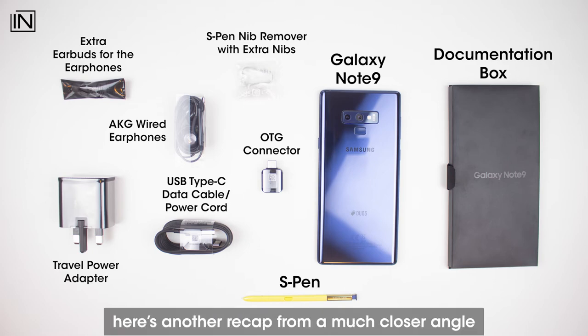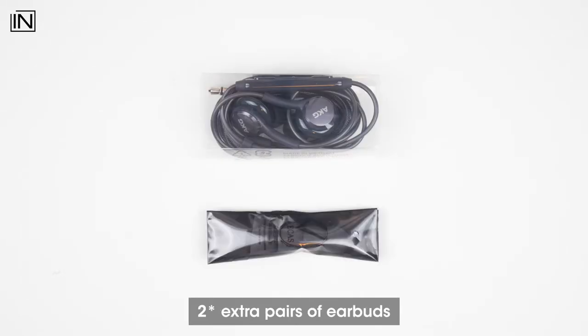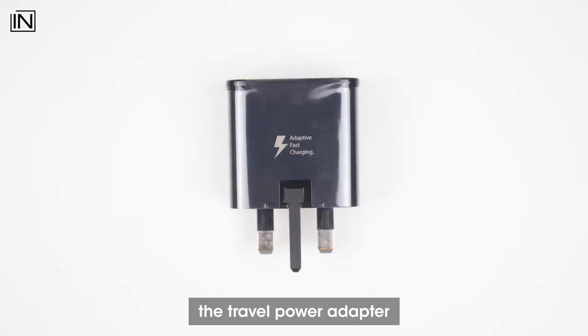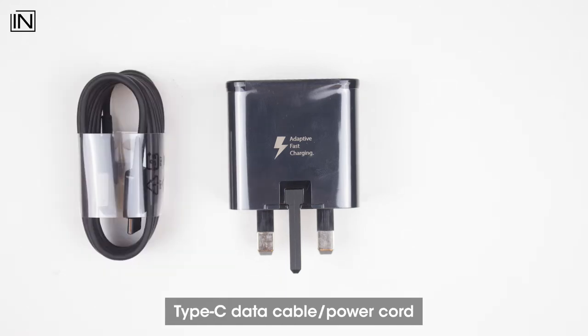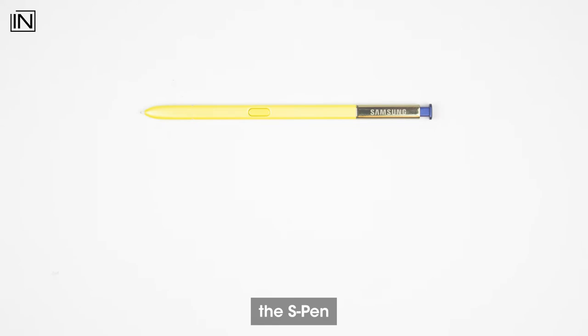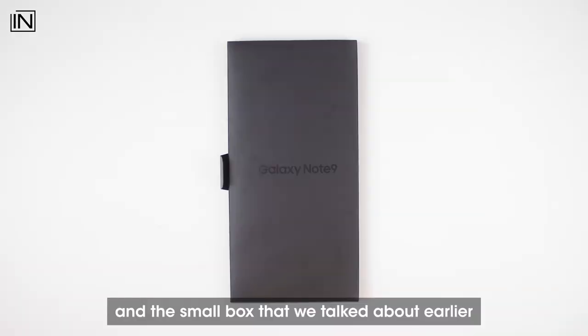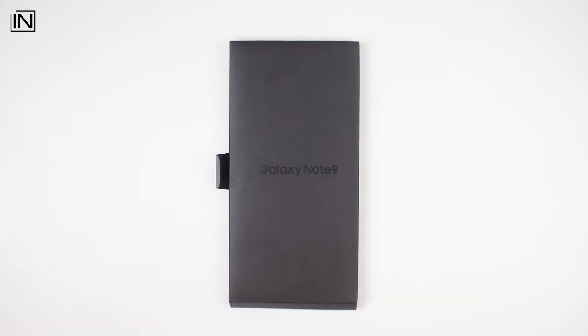For those of you who want a closer look at the accessories, here's another recap from a much closer angle. We have the AKG earphones, an extra pair of earbuds, the travel power adapter, Type-C data cable slash power cord, the OTG connector, the S Pen, and the S Pen nib remover with extra nibs.